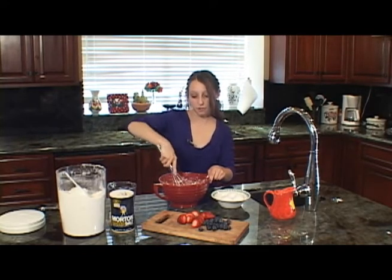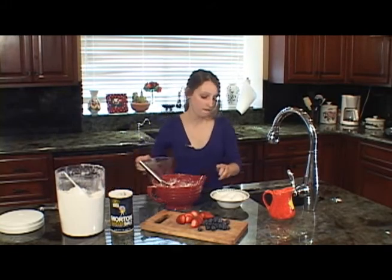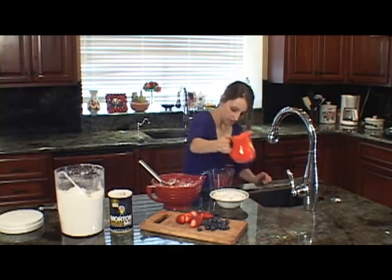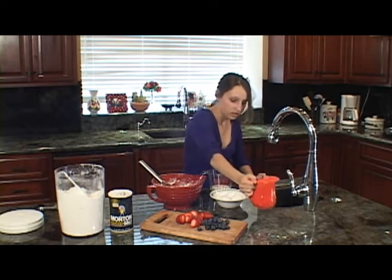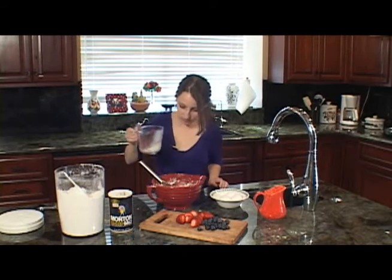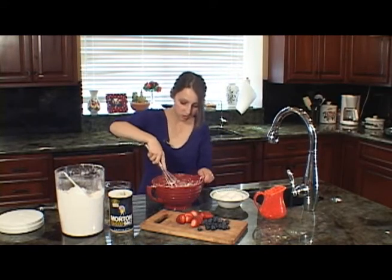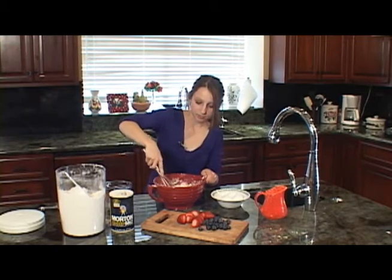After all the water is mixed in, you're going to want to add a half a cup of milk. Let's get the milk poured in — half a cup, you can kind of eyeball it. Slowly add the milk; you don't want it to get too liquidy at first. Just whisk it in.